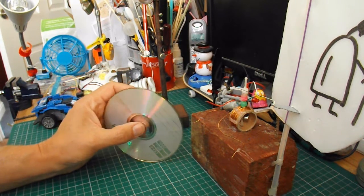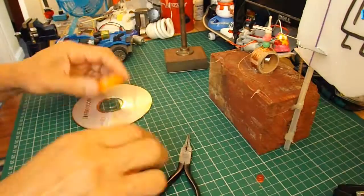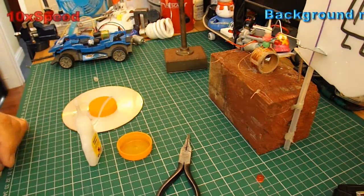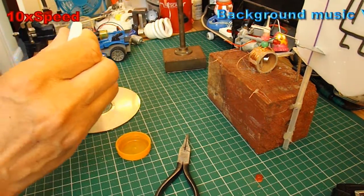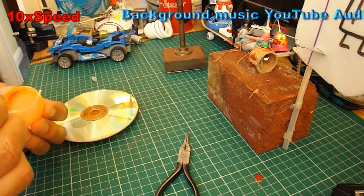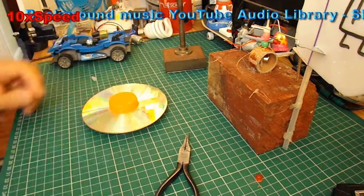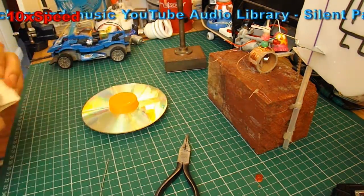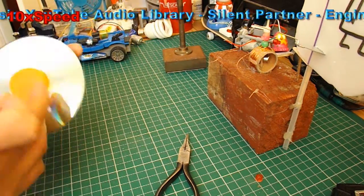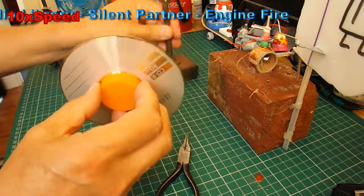At the moment you're probably thinking, what on earth am I talking about? So you'll just have to wait till I've finished, won't you? Let's get started.